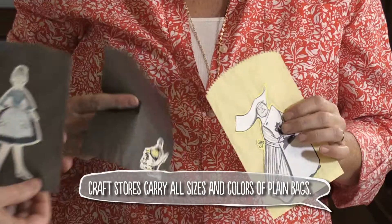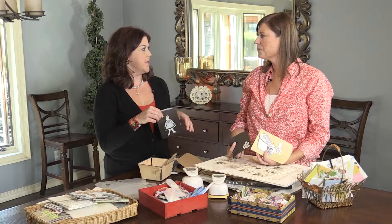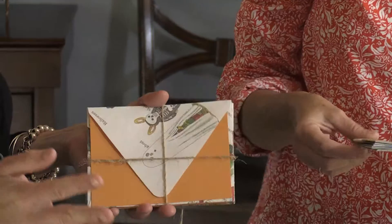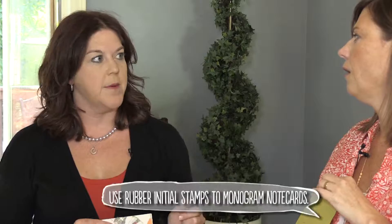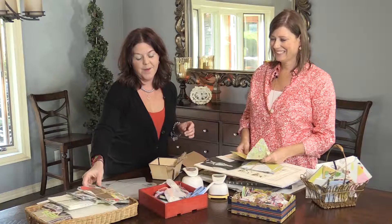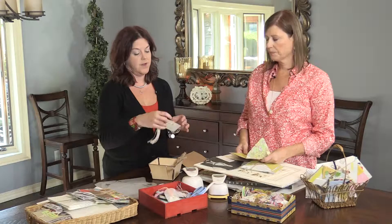Cutting out images from those goofy 1960s recipe books and sticking them in little bags would be so neat for a book club or a little ladies' lunch where you want to put a small favor or something special for everybody. You could also personalize and monogram these for people by stamping just an initial — every note card could have just like an 'O' at the top if your last name happens to be Olsen.